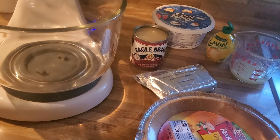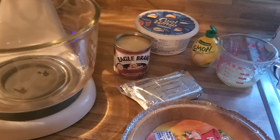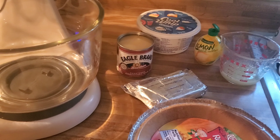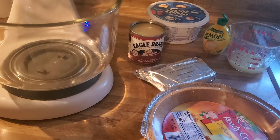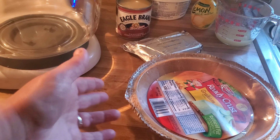Those ingredients are sweetened condensed milk, Cool Whip, lemon juice, room temperature cream cheese, and a graham cracker ready crust.